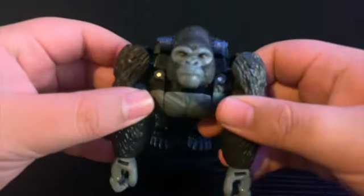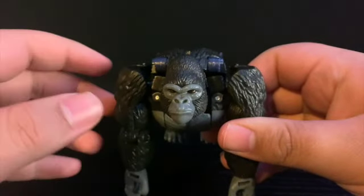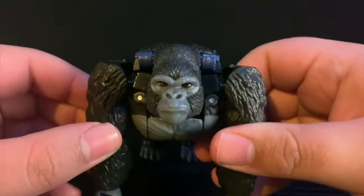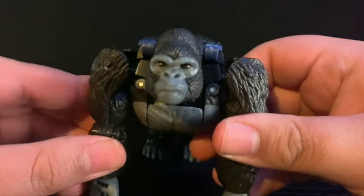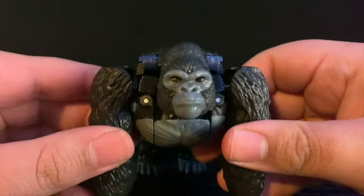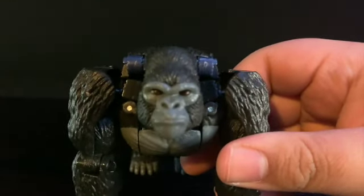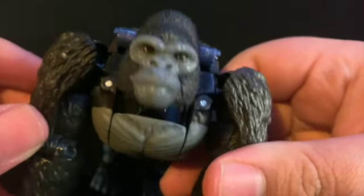Anyways, let's take a quick look at the details. I don't think I've ever seen a Transformer look this much like a real monkey. Look at this head — this guy is really giving you that mad face, like 'I wish you would try it.' That's what that look says.